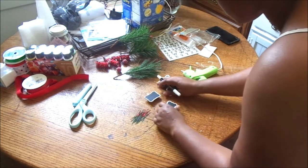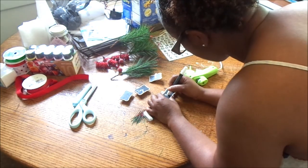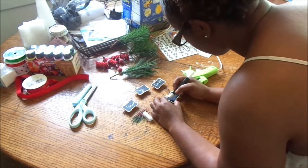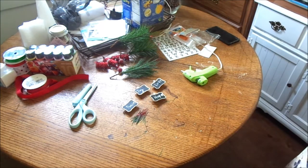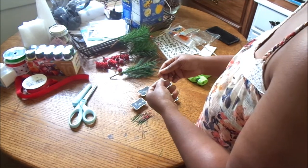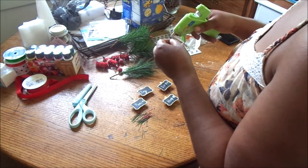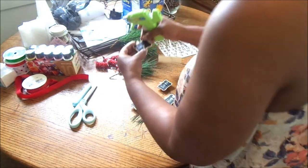My home is more of a modern farmhouse style, so all the Christmas DIYs on my channel will be used in my Christmas decor at the end of the year. I wanted to keep in touch with that modern farmhouse decor style — keeping it neutral with just pops of red here and there. I'm also doing a Christmas in July series every Thursday this month, so subscribe and hit the notification bell!